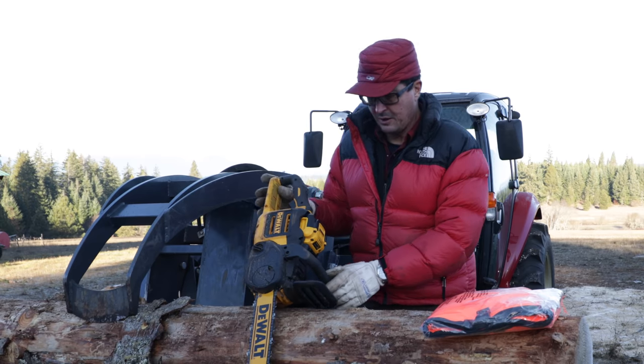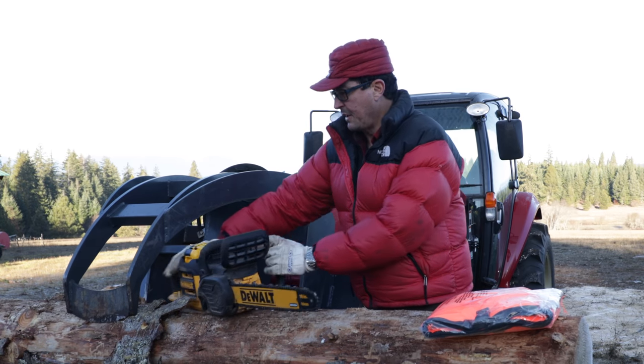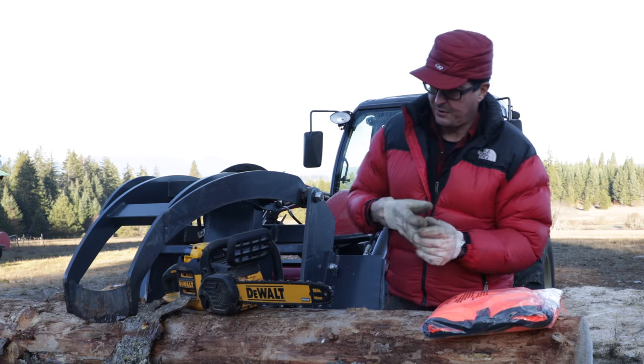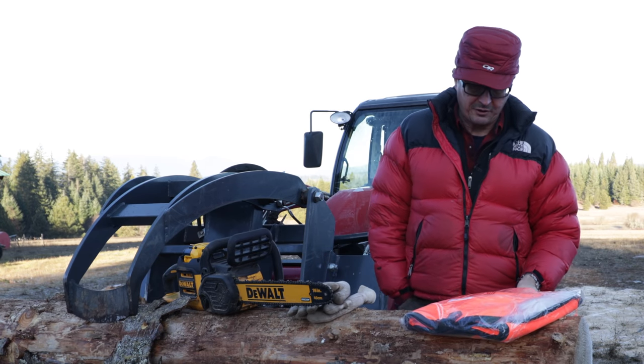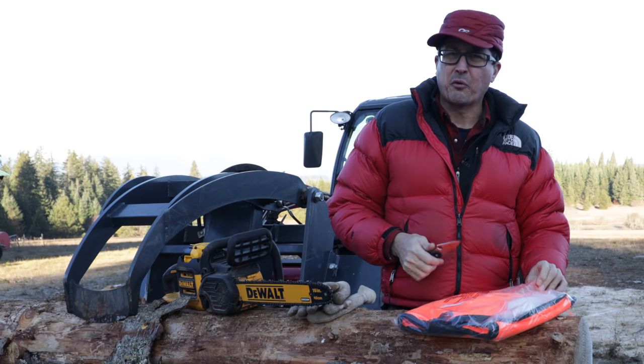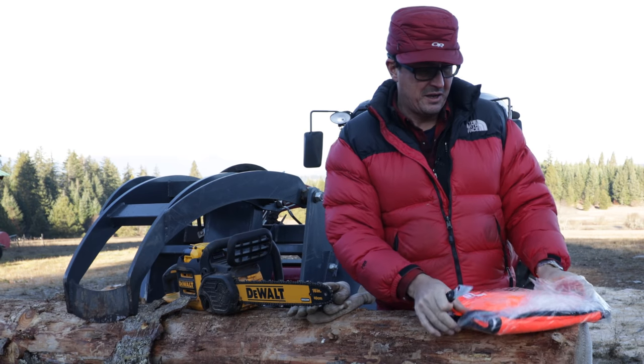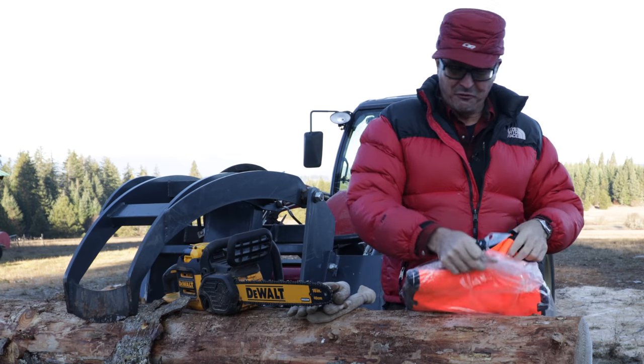It's just shocking to me how cheap chainsaw chaps have gotten. When those things first came out they were expensive. I think I ordered these — they may not be the best ones — but they're like 40 bucks, which is pretty hard to beat.